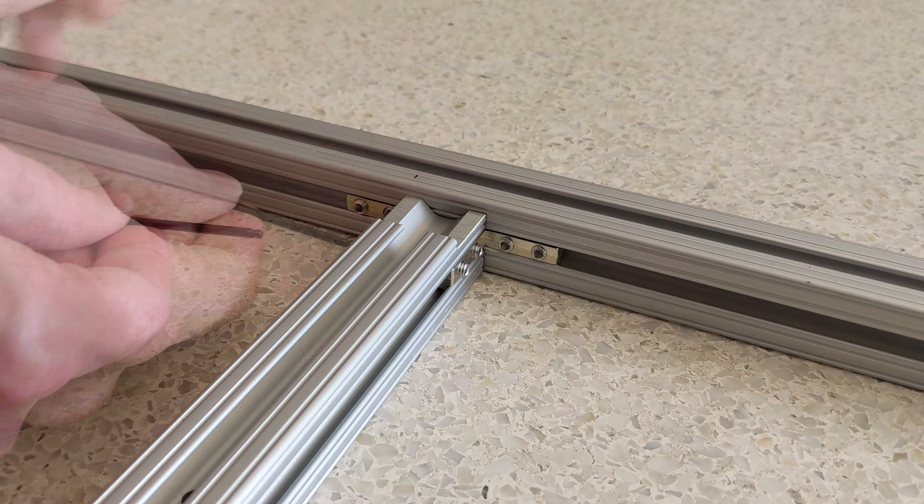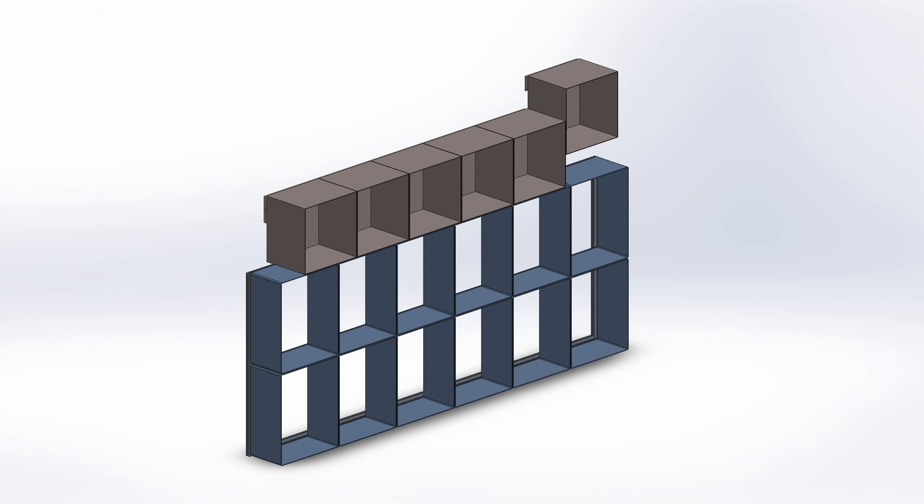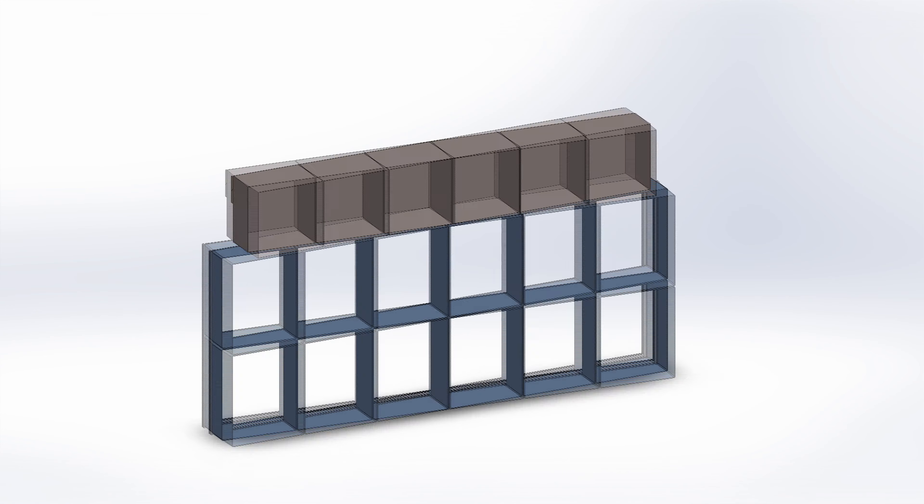But what about those steel cases? They have opaque backs, so they can't be backlit. I'll mount those in a separate row above the plastic organizers. And for that, I'll use a single French cleat rail, using 1x6 lumber from the big box store.